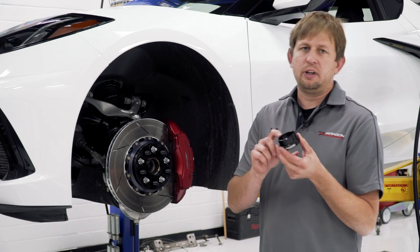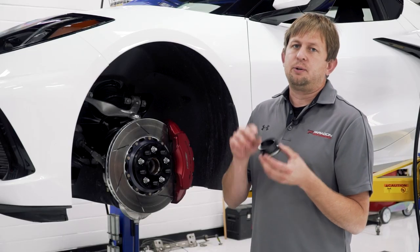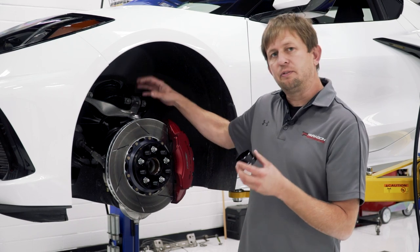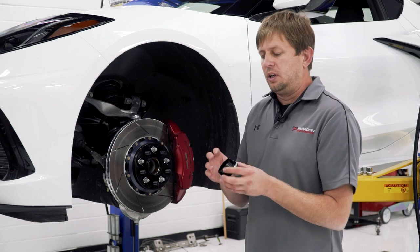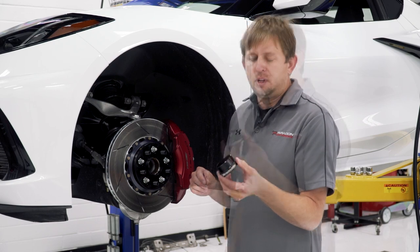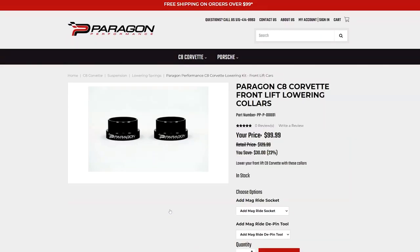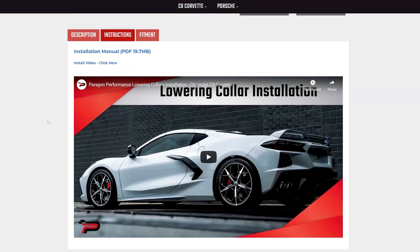Next up, we have the Paragon lowering collars. These are for front lift cars that don't have the Z51 coilover option up front, so you need a way to lower the front of the vehicle. These lowering collars will do that — they approximately lower the front of the car one inch. They're super easy to install; we have a PDF and a YouTube video on our product page that show you how easy the install is. You can do them yourself at home with basic tools.